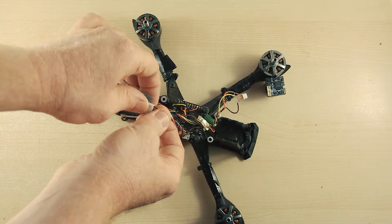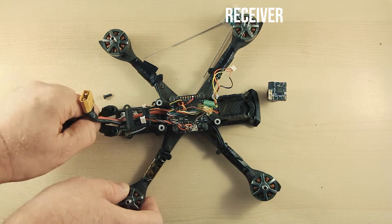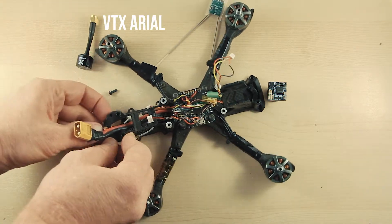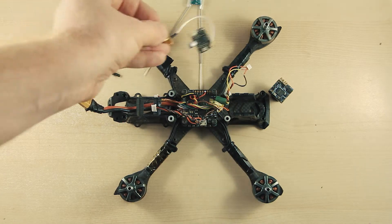This drone has been sitting on the shelf for a while, as I've been flying smaller sized cinewhoops. So I'm doing a teardown, clean, and rebuild of this one. I'll talk about each of the components as I go, and demonstrate some of the required skills and methods, as well as some quick fixes and hacks.